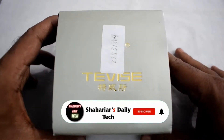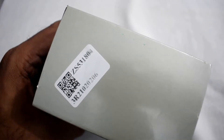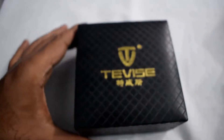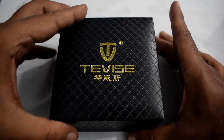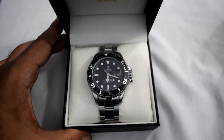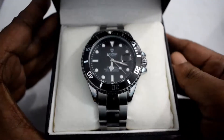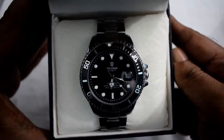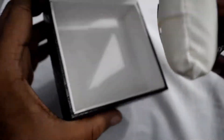Asalamu Alaikum and welcome to my channel Sharia's Daily Tech. Today I'm here with my new watch device, the T801A. I bought it from Daraz and it comes with a beautiful branded box. I'm a Rolex freak but I cannot afford a Rolex, but I can afford this watch which is only $24 and which looks a little bit like a Rolex and is also an automatic watch.